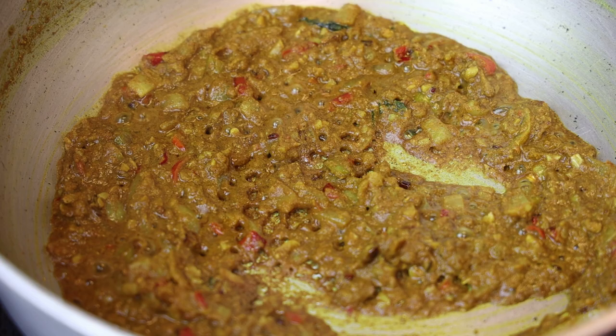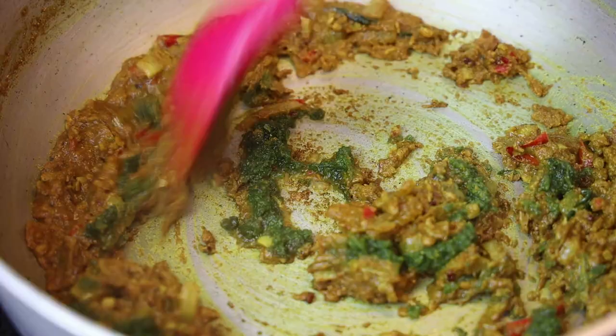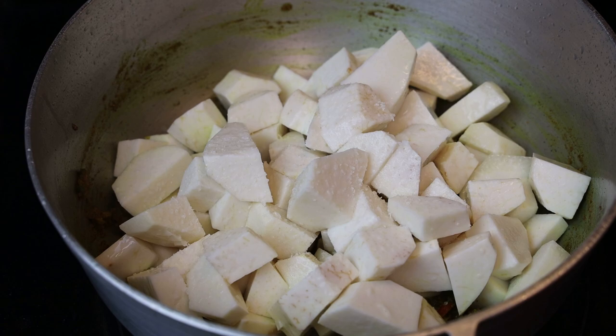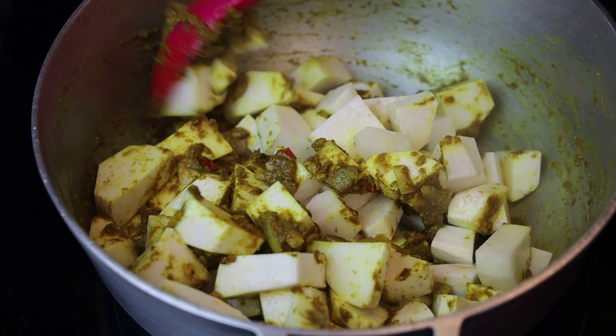Then add in some green seasoning — you can add some chopped green herbs if you like. I blended all my herbs up into my seasoning, so give that a good mix. Then add in your eddos — you can use potatoes if you wanted to. Add salt to taste, give it a good mix, and allow it to fry up in that curry for about five minutes.